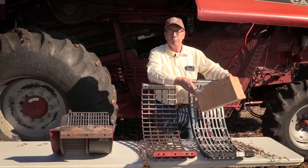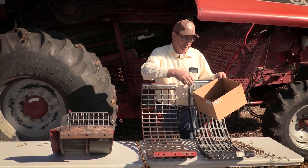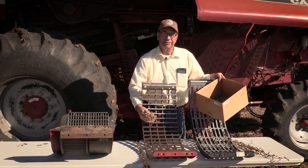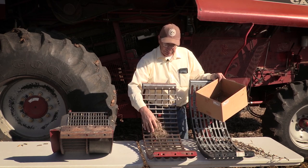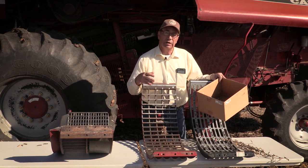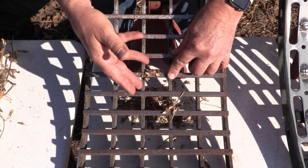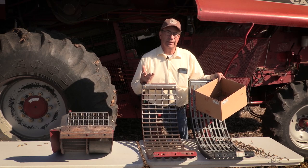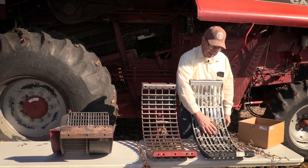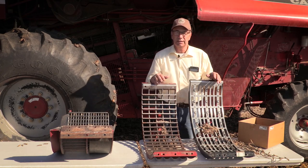The other issue is MOG — material other than grain — coming through as the crop is being threshed. On the three-eighths square bar separating grate, you can see that material very easily falls down onto the top sieve, overloading the chaffer. I'd have to shake beans out the back and increase fan speed to compensate. With the slotted grate it does a much better job of holding that material so it passes out the back end of the machine.